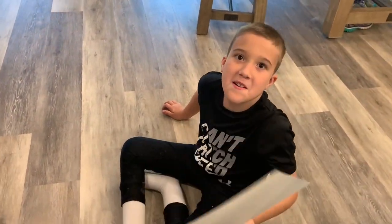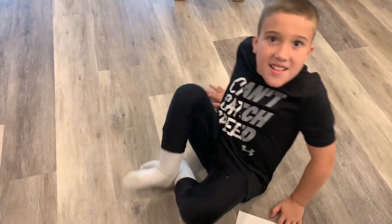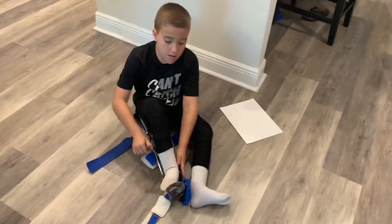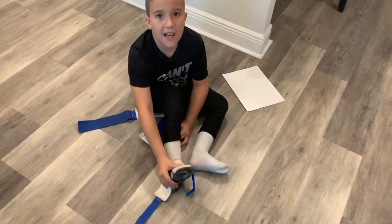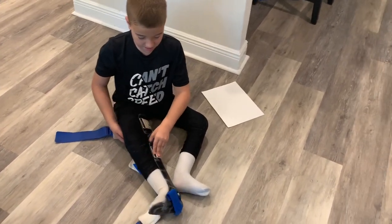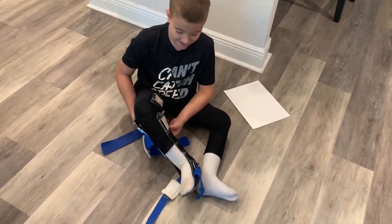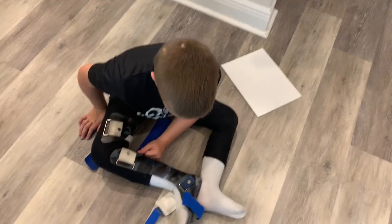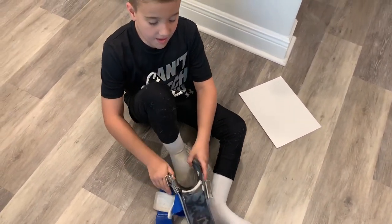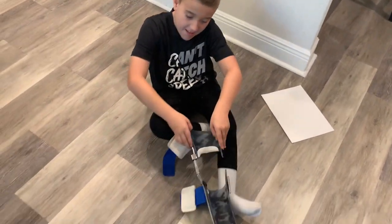Putting braces on. We're going to practice putting our braces on, because he's good at taking them off, but he's not good at putting them on by himself. What kind of braces do you have, Chance? KFOs. So how do you know that's on the right leg? How do you know it's not supposed to go on the other leg? Look on the outside. What's on the outside of that brace? There's a bar. That's on the right leg. You were right. I just want to make sure you knew.